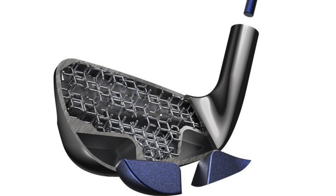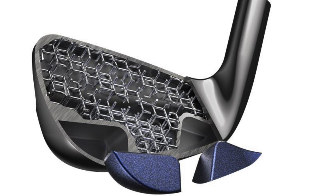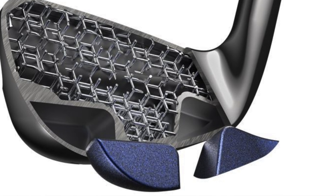The biggest advantage to having a 3D printed iron, and by having that lattice structure on the inside, is that it removes so much weight from the center of the golf club. It allowed Cobra to add massive amounts of tungsten in the form of weights out in the toe and in the heel, and there's also a small tungsten weight up in the hosel. That creates extreme perimeter weighting without having to make this iron physically that much bigger.